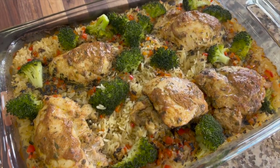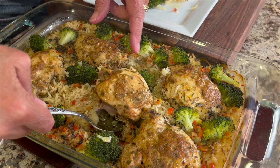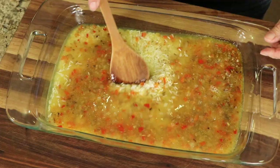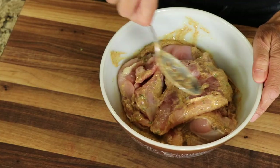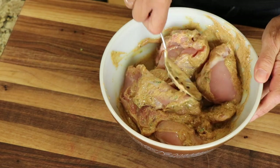Hey everyone, today we're going to be making a chicken and rice bake. We're going to put everything into a 9x13 baking dish, it goes in the oven, and out comes this delicious dinner that's full of flavor. We've got bell peppers, mushrooms, and onions in our rice mixture, and the chicken has a marinade of yogurt and some spices. You're going to love this.